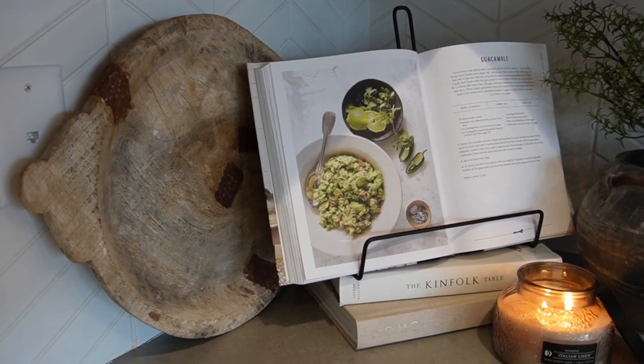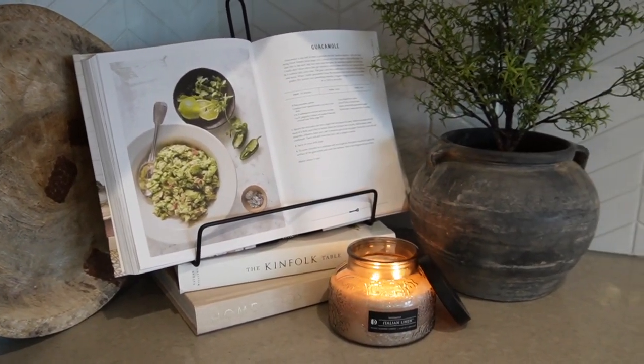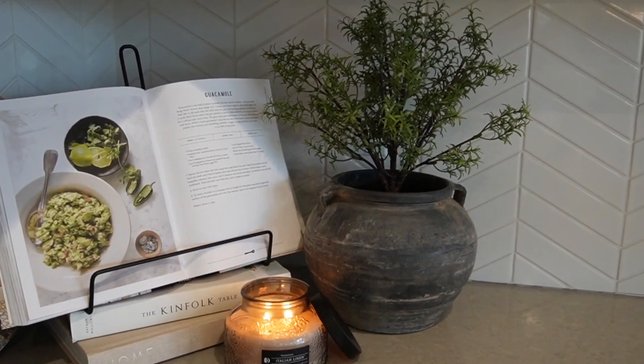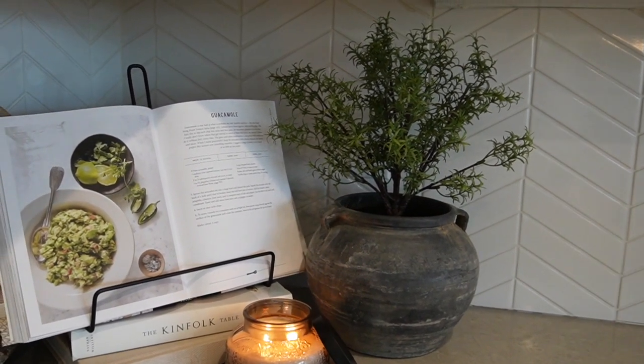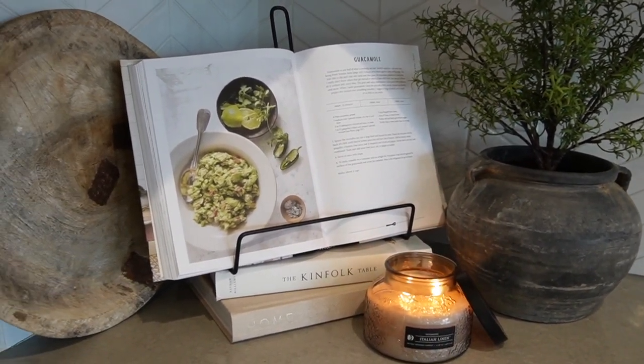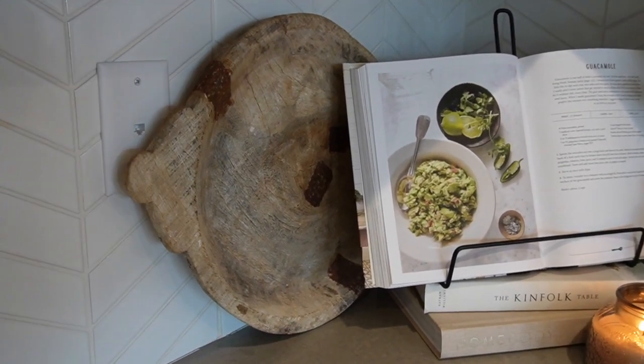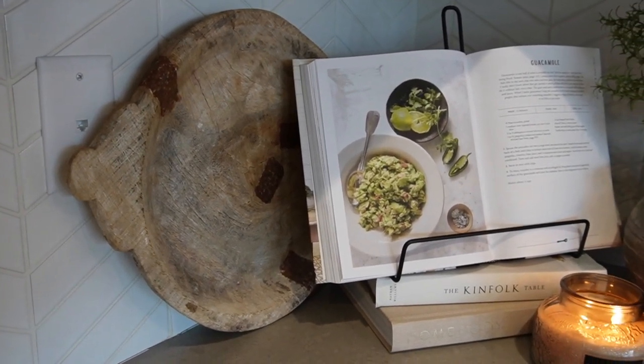Here's a little nook in my kitchen that I'm totally obsessed with. I have my little vintage vessel, I picked up a rosemary bush from Target, and I have it paired with a candle, some of my cooking books, in a really beautiful primitive vintage tray that I picked up. It's a really fun little spot here in my kitchen.